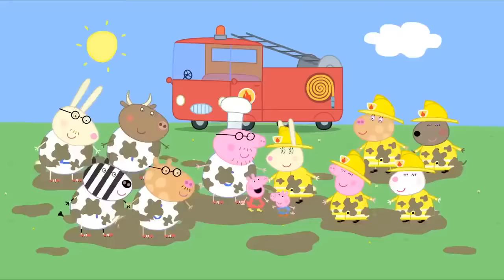Mr Potato comes to town. Peppa and her family are watching Mr Potato on television. I love watching programs about keeping fit. Up, down. Now here are some lovely drawings I've been sent. This is an apple. Remember, eating fruit and vegetables helps you stay fit. I'm good at eating fruit and vegetables. And exercise is important. Today you can see me open a new sports centre in town.